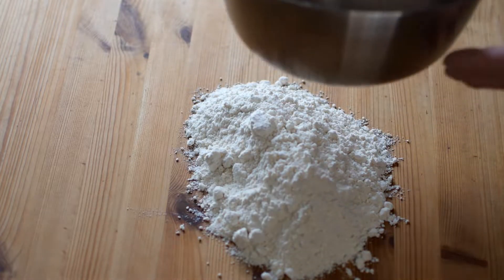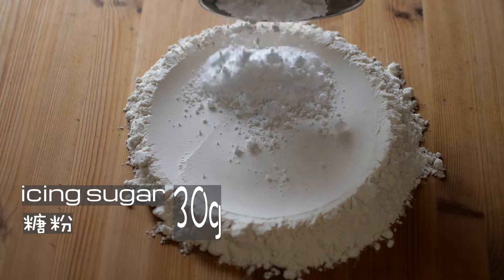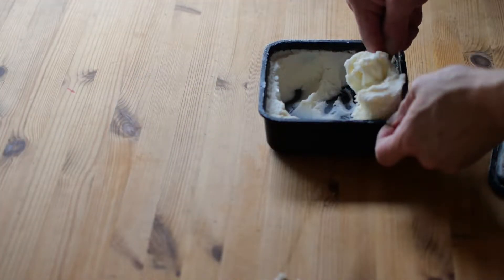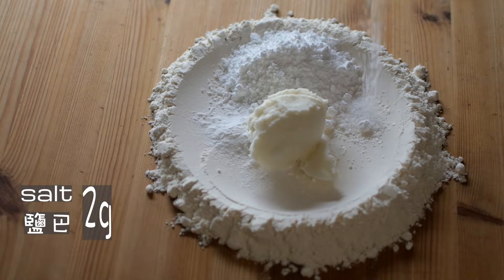Next we continue to the scone process. Here I have 200 grams of low protein flour, 30 grams of icing sugar, 6 grams of baking powder, 65 grams of our homemade vegan margarine, and 2 grams of salt.